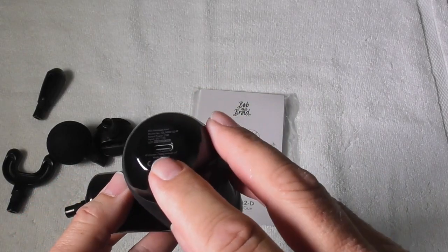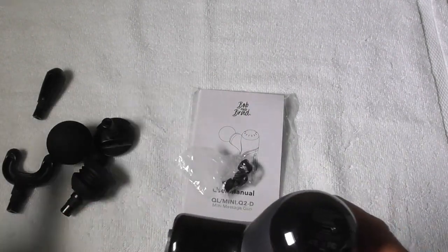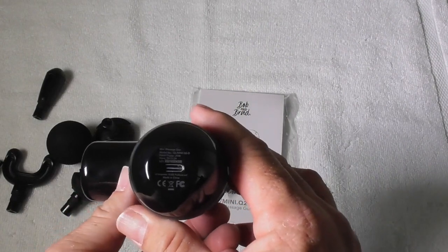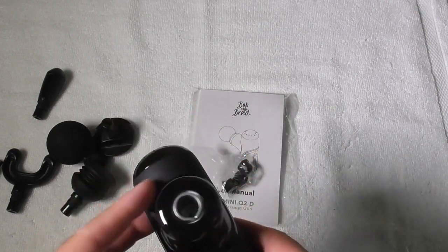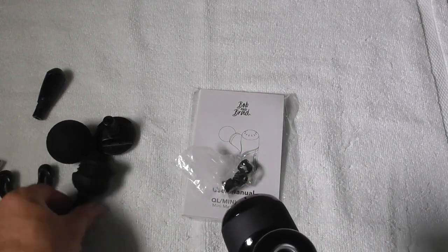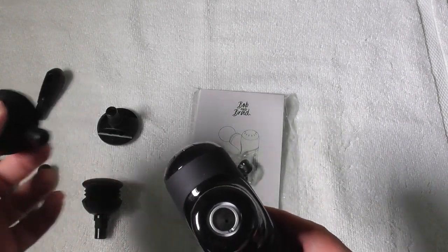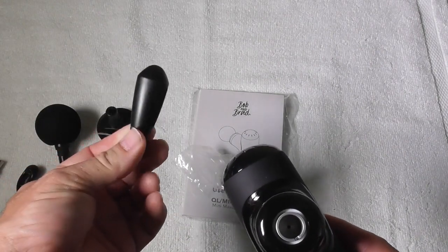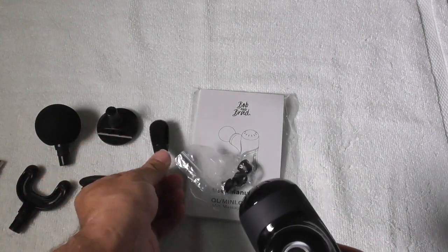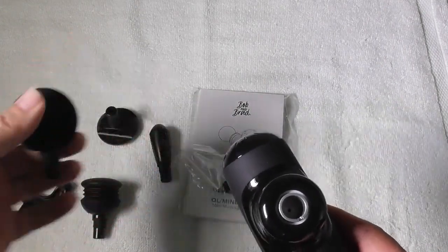Here we have the massage gun. It charges with a USB cable that is included. You can power it from your power bank or your cell phone charger, as long as it is a 2-amp charger. There are different attachment heads you can put on to apply pressure to different muscles. One is a trigger point type head, and another covers a larger area, great for the shoulders.